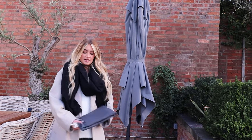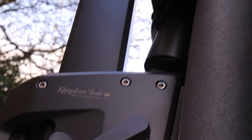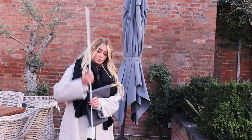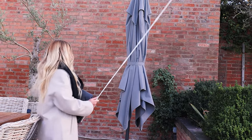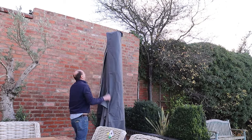We've got the cover in here — a lovely grey colour going with the anthracite theme — and then we have a pole inside which helps some of the shorter people like myself. You just put this together, put the pole inside, and then when you're putting the actual cover on it, it keeps it sturdy so you don't have to use a ladder or anything like that.